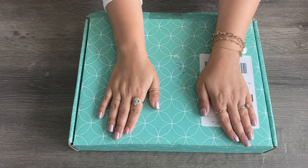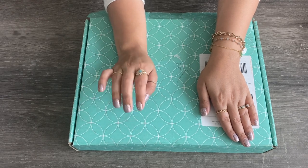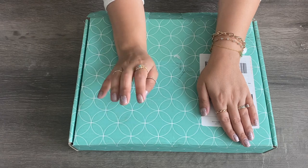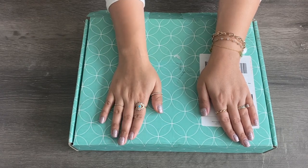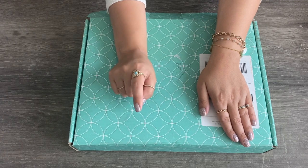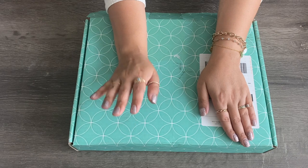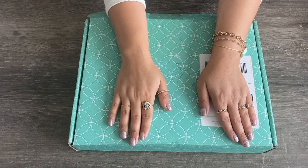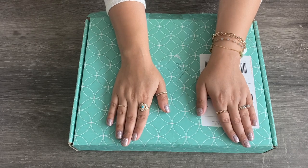Welcome back! Today's video is going to be a little bit different. I asked you guys on Instagram if you wanted to see a planner unboxing, and a lot of you said yes. So I'm going to unbox this planner with you guys, and I also have a few stickers that I purchased that I would also like to share with you guys. So if this is your type of video, then please keep on watching.